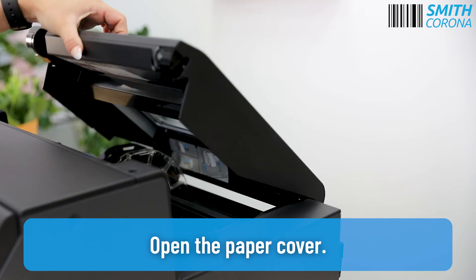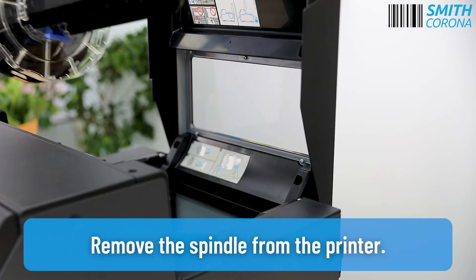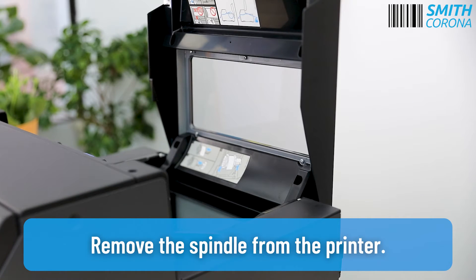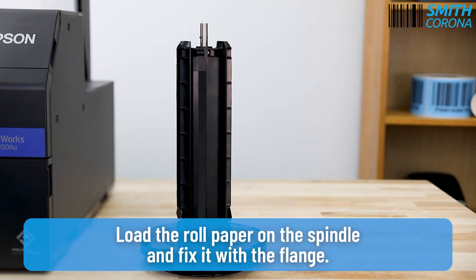Open the paper cover. Remove the spindle from the printer. Load the roll paper on the spindle and fix it with the flange.